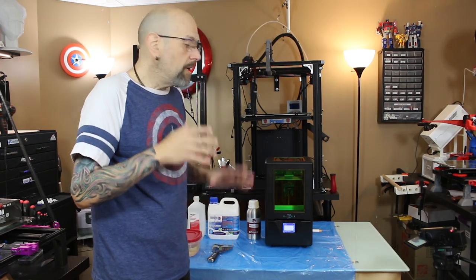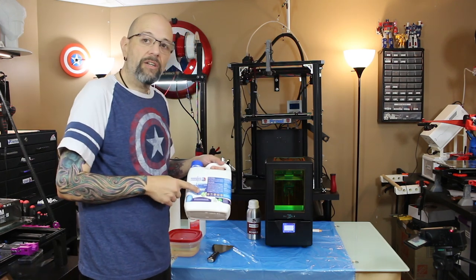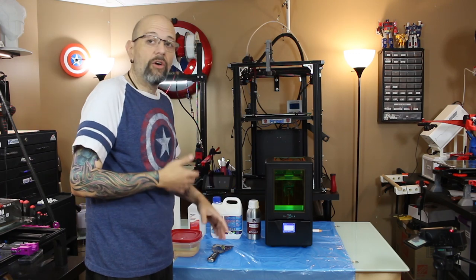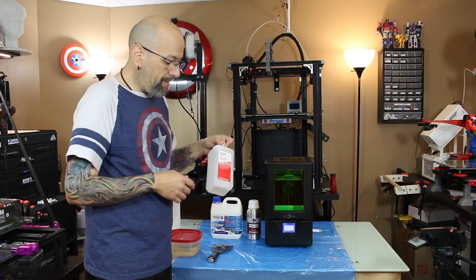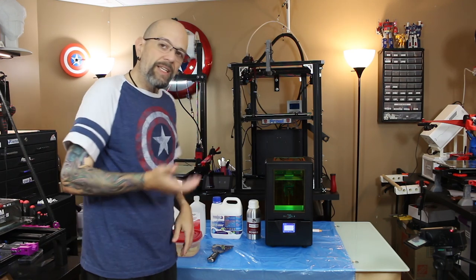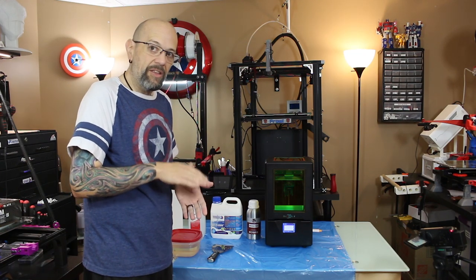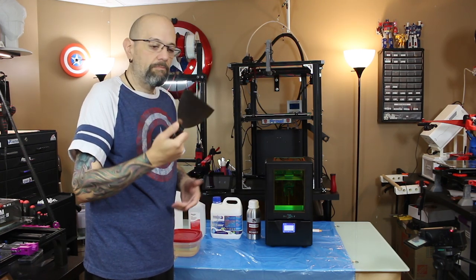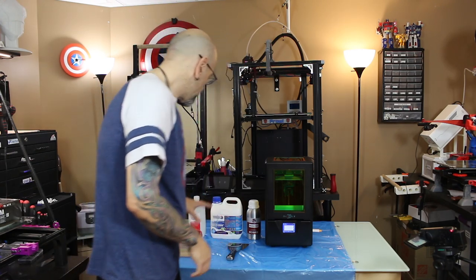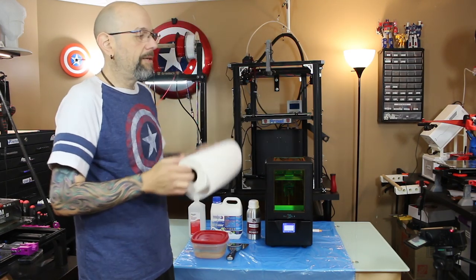I've brought out some other supplies. What I typically use is resin away from Monocura to clean my prints — it's very expensive, so a lot of people choose not to use it. If I run out or don't have the extra cash, Walmart brand 91% alcohol works great. Always have some paper towels handy. I typically don't use the little plastic spatula they provide because I like to keep it nick-free so I can clean the FEP. So I just use a metal spatula for print removal. I also have a tub — actually just a Rubbermaid container with some resin away in it. Paper towels are key.